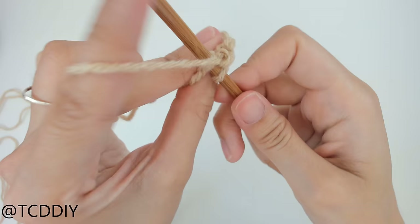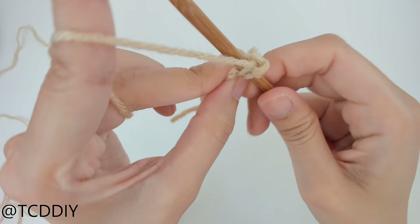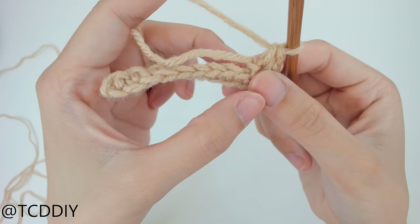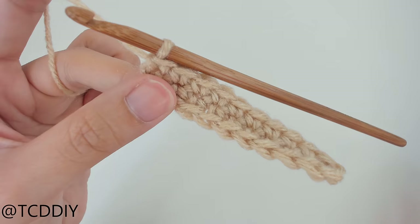We are now at the last chain. We're going to do an increase of three — putting three single crochet into that last chain — then turn our work just a little bit to work our way down the other side of the chain. Insert our hook into that first loop with a single crochet and then put one single crochet into every loop going back down the work.